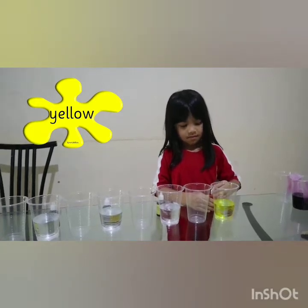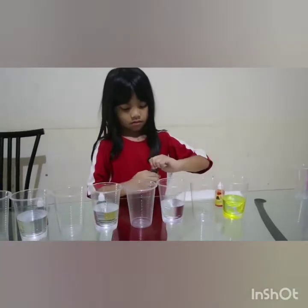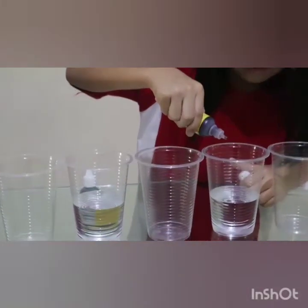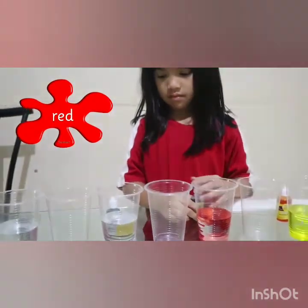Next we need water. Next you have the water — there's one, here, here. I should have the color.